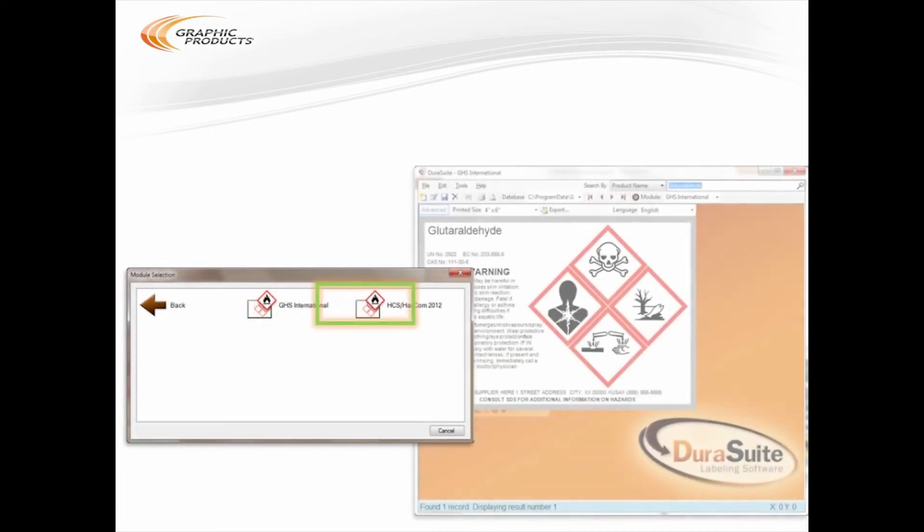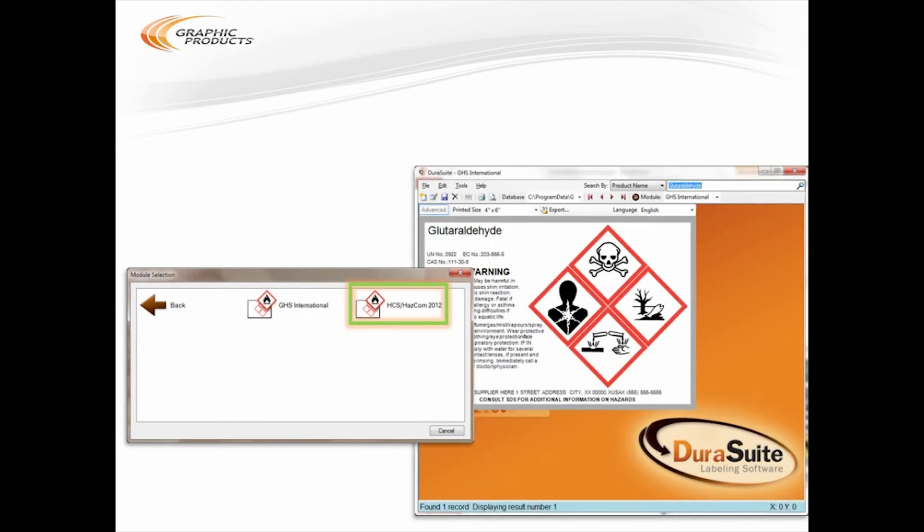Then there are the GHS and HAZCOM 2012 modules. GHS is the international standard for labeling hazardous chemicals, while HAZCOM 2012 is OSHA's rule set that generally aligns with GHS. Both systems share a database, so you can find a chemical or enter its details, make sure everything looks right, and print compliant labels for international or domestic use. If you need safety labels for dangerous chemicals in your workplace, these are your best choices.